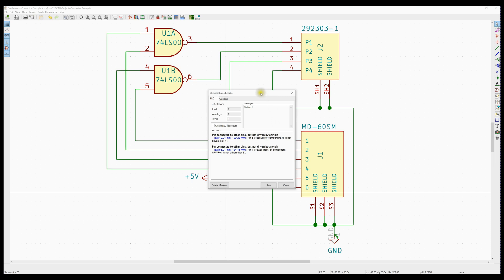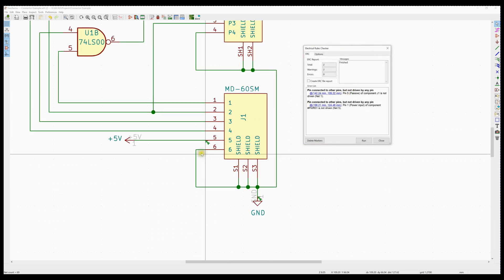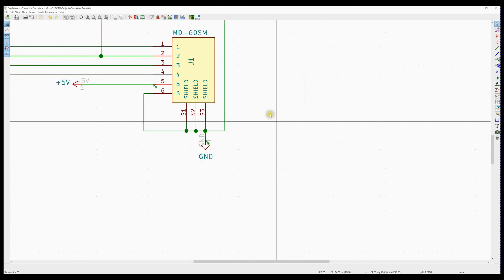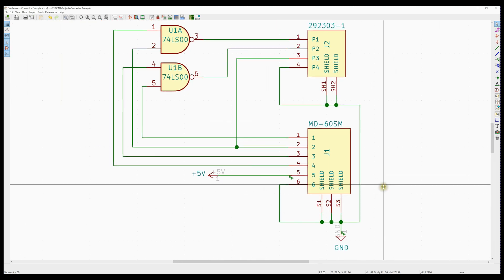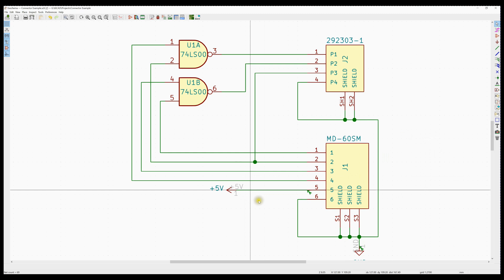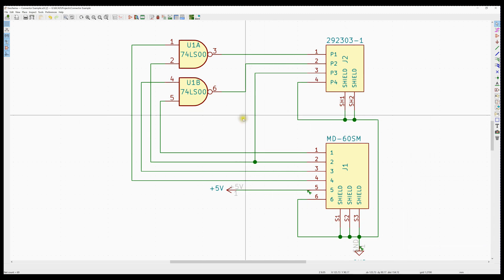The error is: pin connected to other pins but not driven by any pin. Drilling into these, we find the two spots it's complaining about. The issue is I need to add a power flag to these two nets to basically tell the ERC that the power is coming from off the board — don't worry about flagging these.